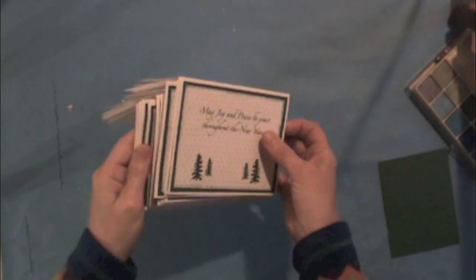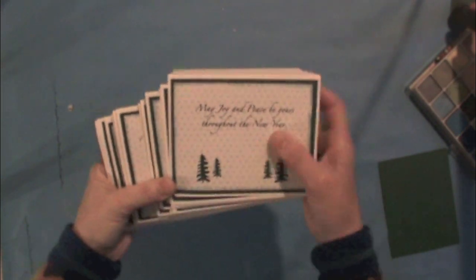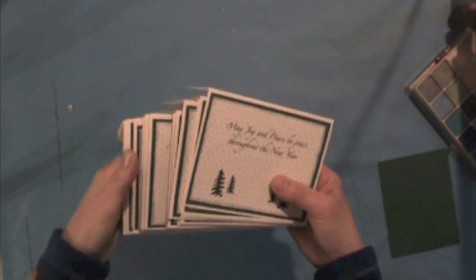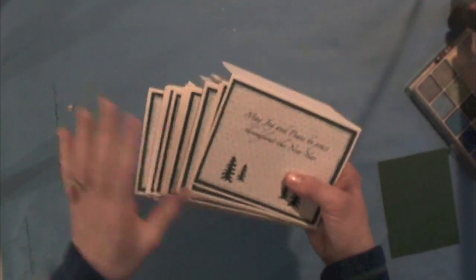While making my holiday cards, it occurred to me to show how little Best Glue Ever I use. People ask about it, and I see people using it in videos or with my friends, and I think, whoa, that's way too much glue.